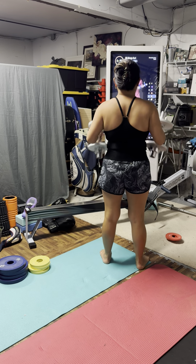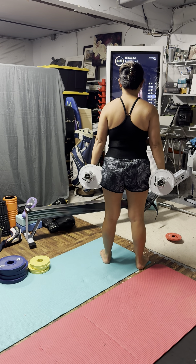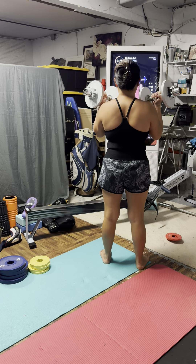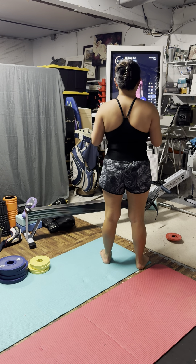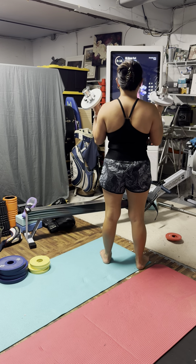Exhale, we'll externally rotate, pulling the weights up towards the chest, just like we did in that warm-up, taking it down, slow and controlled. Big exhale, taking it down.